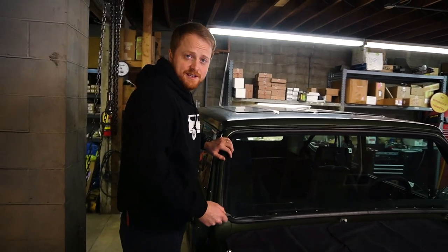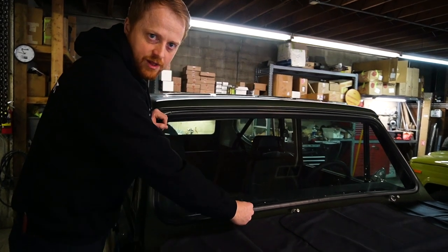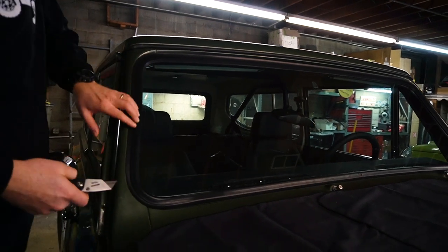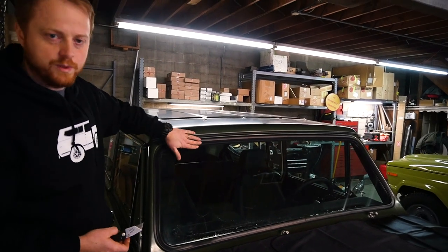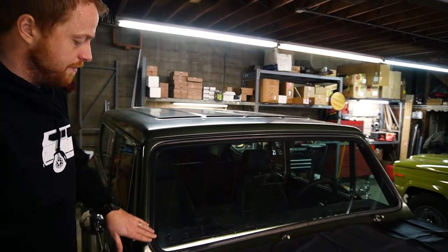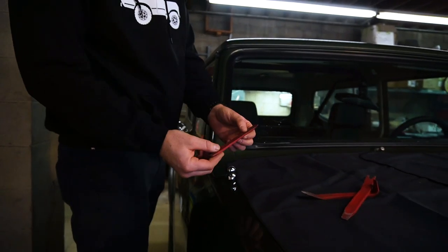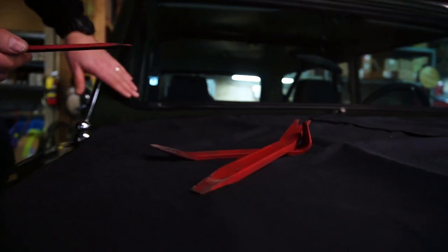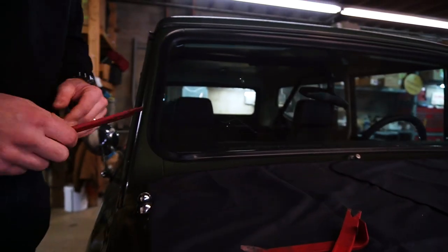Next we're going to take the seal off. You can start with the utility knife, jab in, find the edge of the glass and just trace around the edge of the glass. This seal is brand new so we're actually going to remove the seal by taking the locking strip loose, which we'll explain later. For removal and install of these seals we like to use plastic trim tools — you can get them at most parts stores. The nice thing about them is they're plastic, they're not going to chip the glass at all and they won't scratch your Scout.